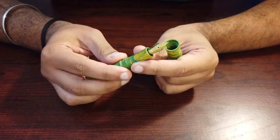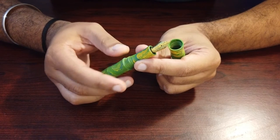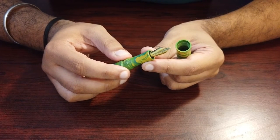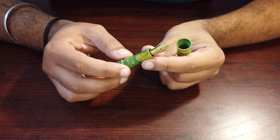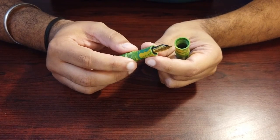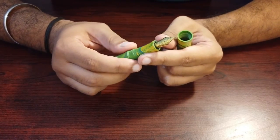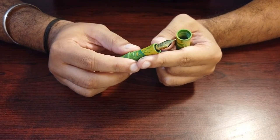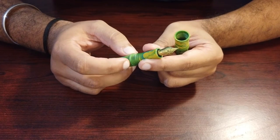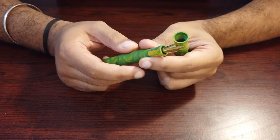You can also get this nib in silver monotone or dual tone, and instead of medium you can go for extra fine, fine, broad, 1.1mm and 1.5mm stub. The same variety is also available in Bock nibs — extra fine, fine, medium, broad, 1.1 and 1.5mm — and they also come in lacquered finishes in red and black. You can also opt for size 8 nibs in titanium and gold, including flex and semi-flex options.